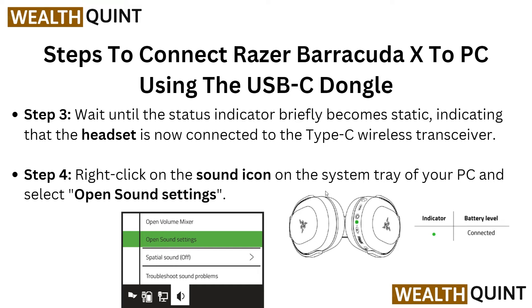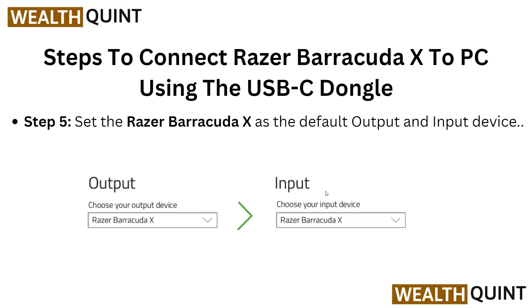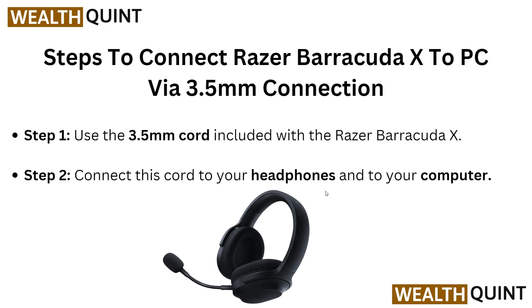In step 4, right-click on the sound icon in the system tray of your PC and click on Open Sound Settings. After this, set the Razer BlackShark X as the default output and input device.